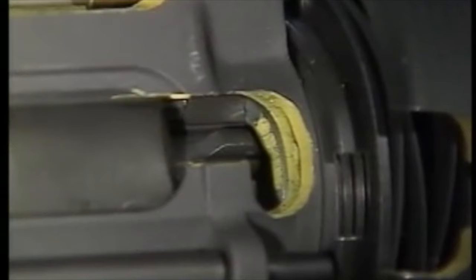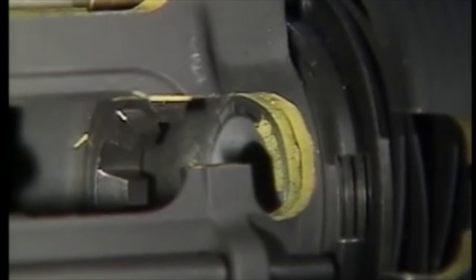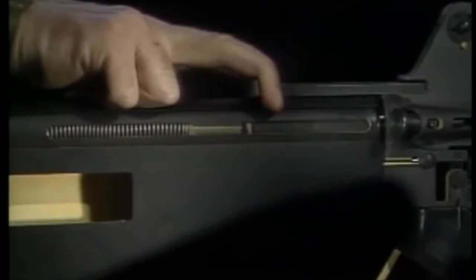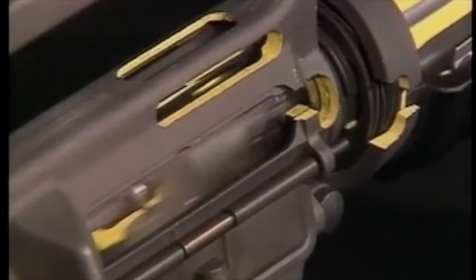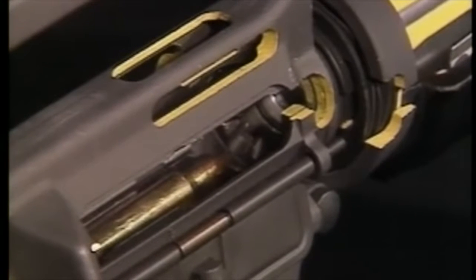The action of the bolt carrier on the bolt cam pin unlocks the bolt. Continuing rearward motion of the cocking handle cocks the hammer and withdraws the bolt from the breech, allowing the cartridge to rise into the feedway.